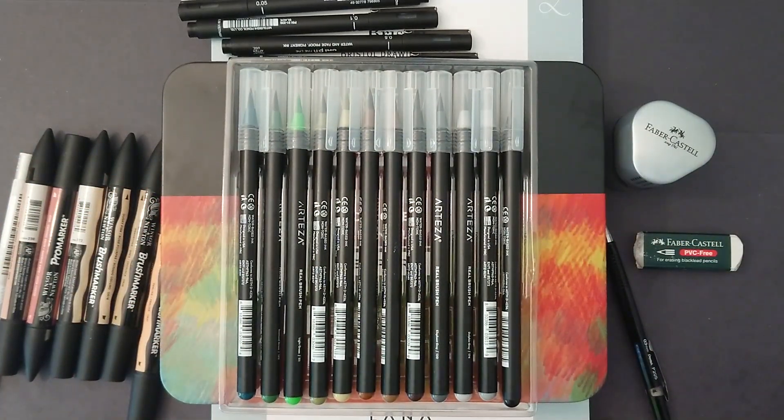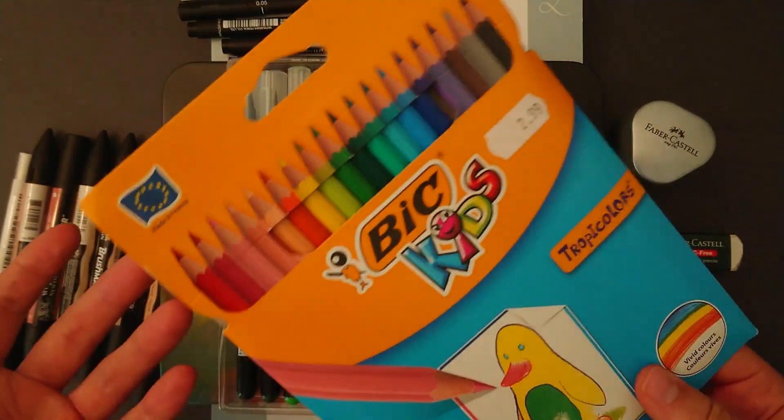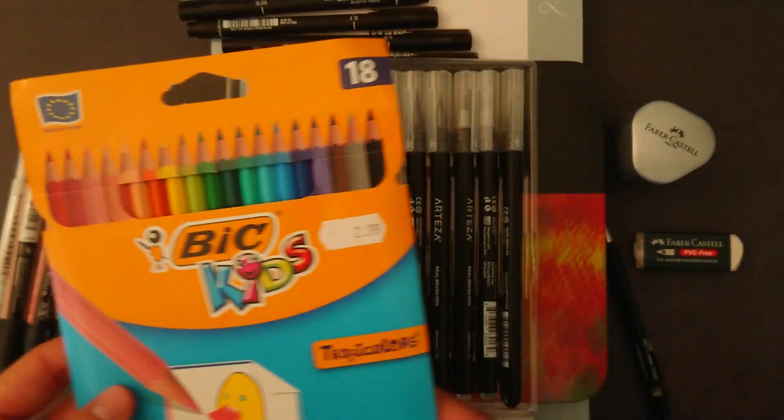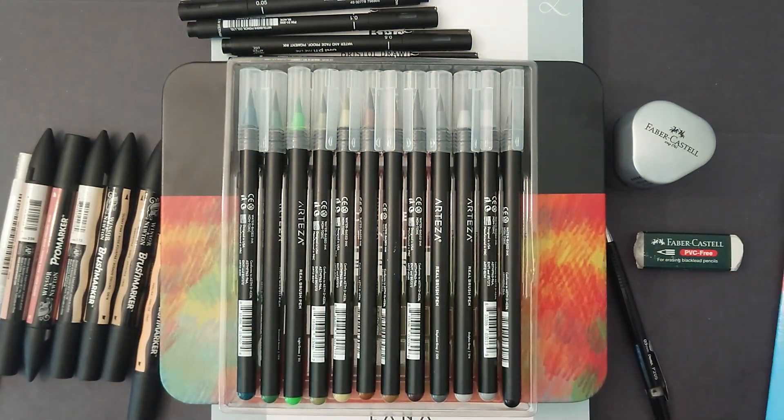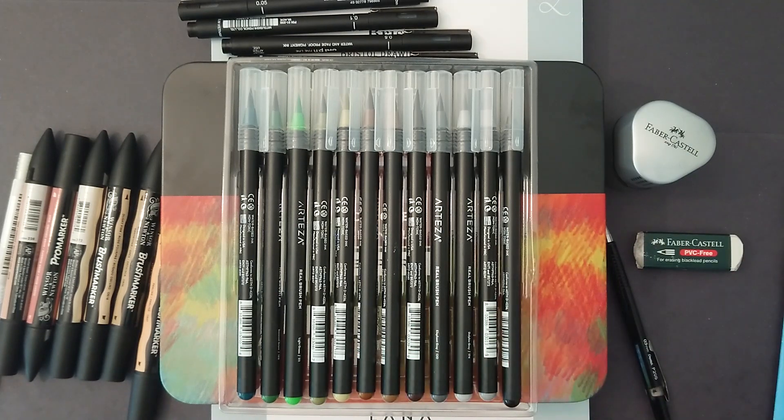I don't have anything more to tell you. I will be doing a cheap art supply video coming up soon using Bic pencils — they cost $2.99 and you get all these colored pencils, which is pretty cool. I probably have to wait until I move house to do that, as I'm in the middle of moving at the moment. That being said, guys, I'm going to take off now. I hope this was somewhat informative. I know it's not flashy and there's no crazy editing, but it's an art supply video. Take it easy, guys, and I'll see you in the next video. Bye-bye.